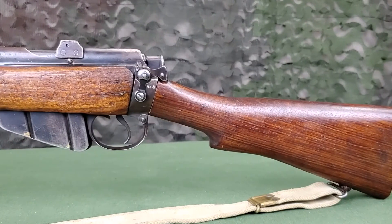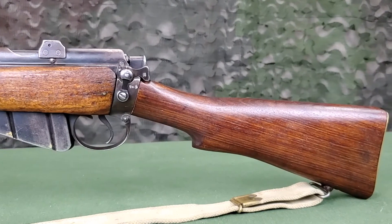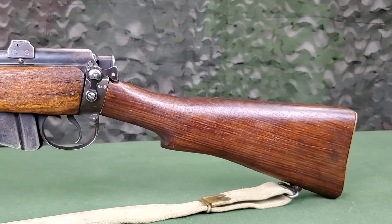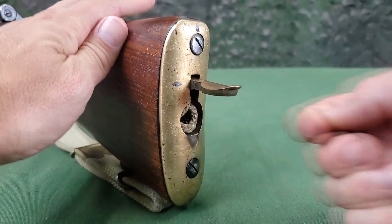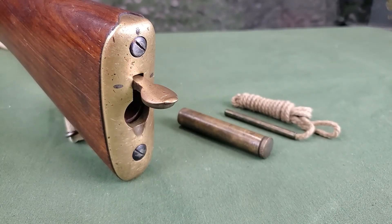The butt of the stock is separate from the forehand. Butts were produced in long, normal, and short lengths, with the long being marked with an L, the short being marked with an S, and the normal being unmarked. There is a one-half inch difference between each. Contained in the butt stock is a trap for storing an oil bottle and a cleaning pull-through, accessed through the hinged butt plate cap.